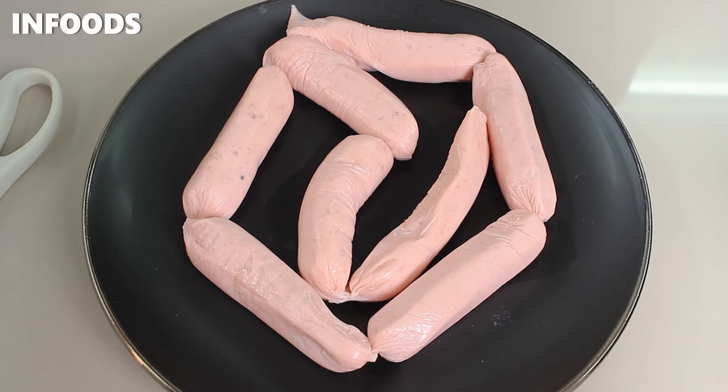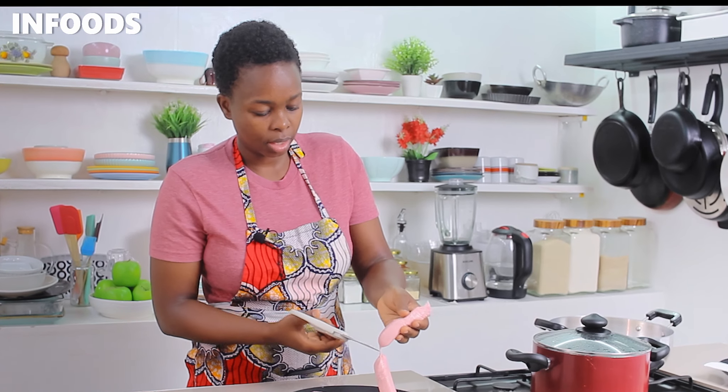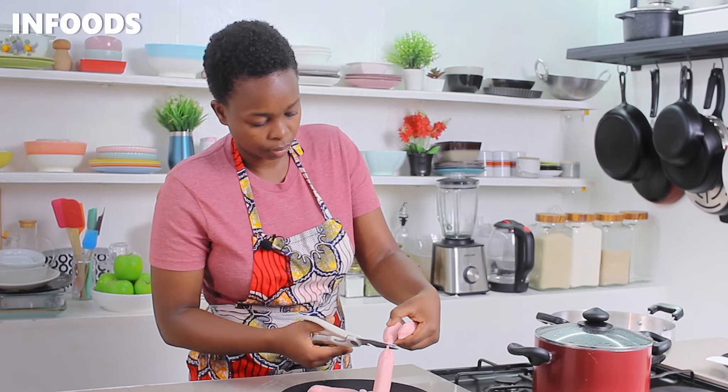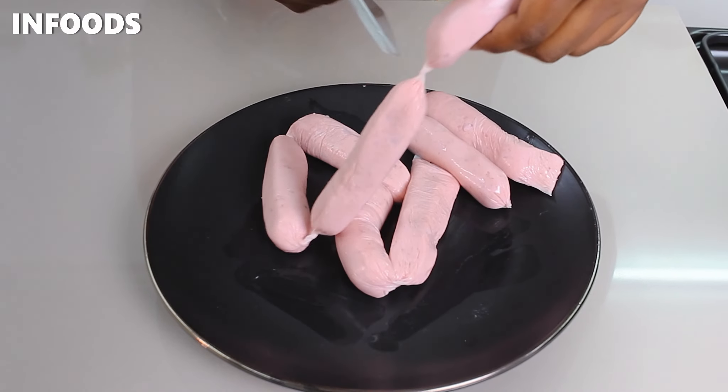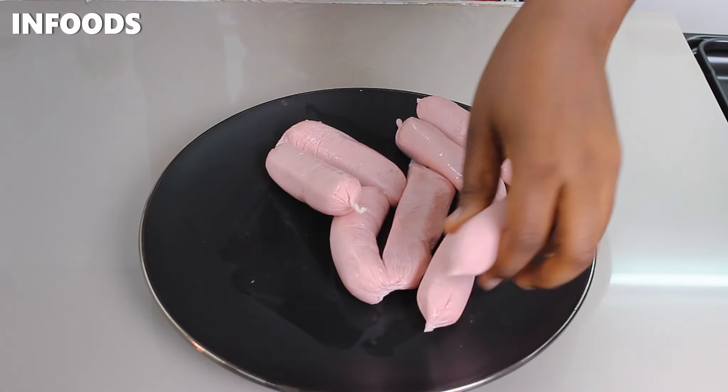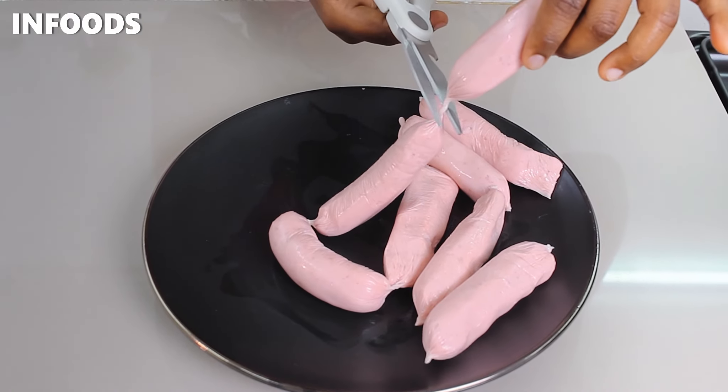Today I'm going to be showing you a very easy and quick way to make perfect sausages every single time. Sausages are a perfect way to add some protein to your meals. I have eight sausages here and I'm going to be cutting the joints to separate them.